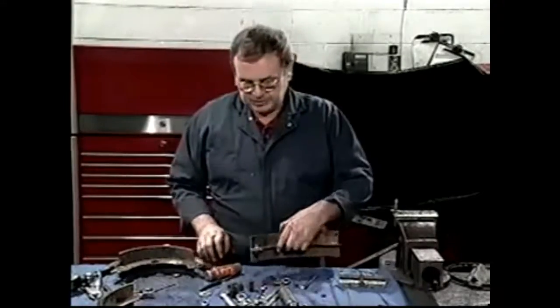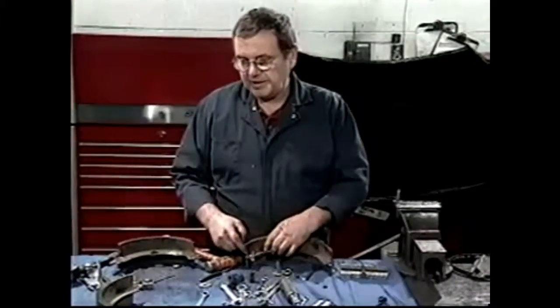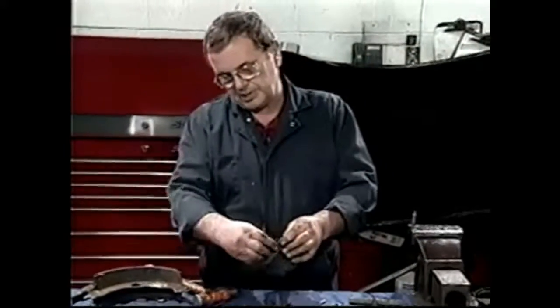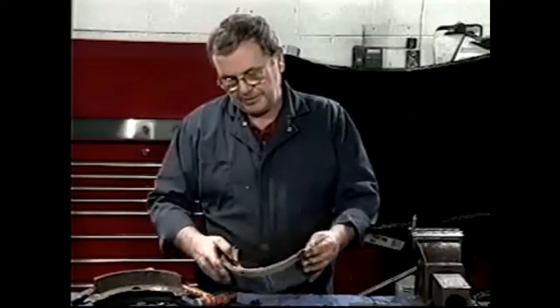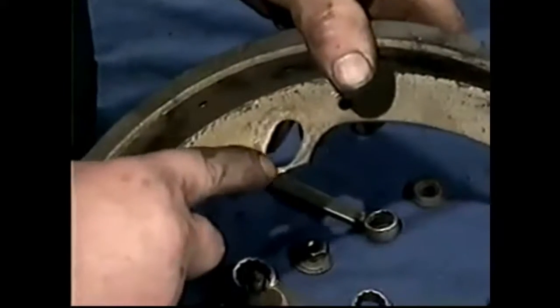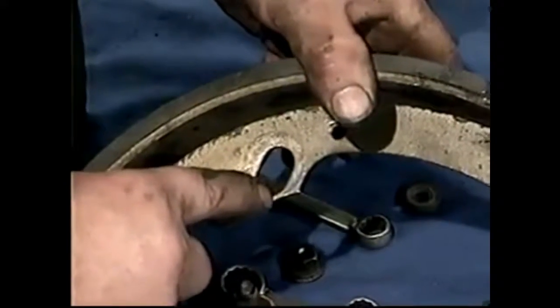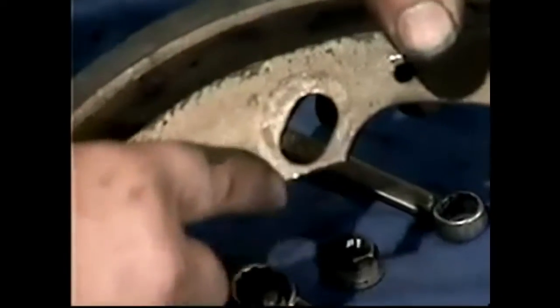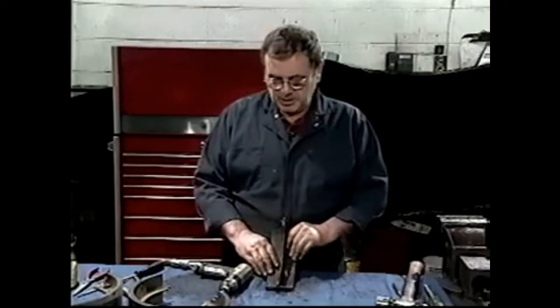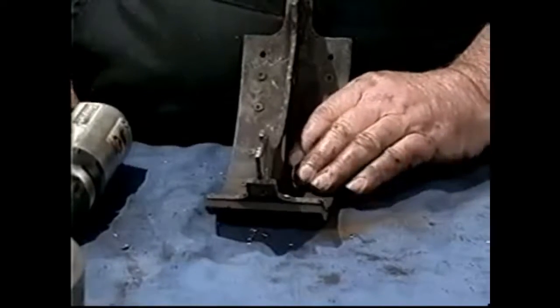We can now take these off and take the split pin out of those because we are changing the shoes. Because these are bonded we'll need to take them off, clean them up, get them cad-plated and ready to go. One of the things you need to be particularly careful about when taking your shoes off is there are no cracks here — quite often these shoes crack here and lose their strength, causing them to bow out. So if a crack is there, I'm afraid you need new shoes. If the shoes are in good shape and you're just replacing the linings, we're going to show you how to take the linings off the shoes.